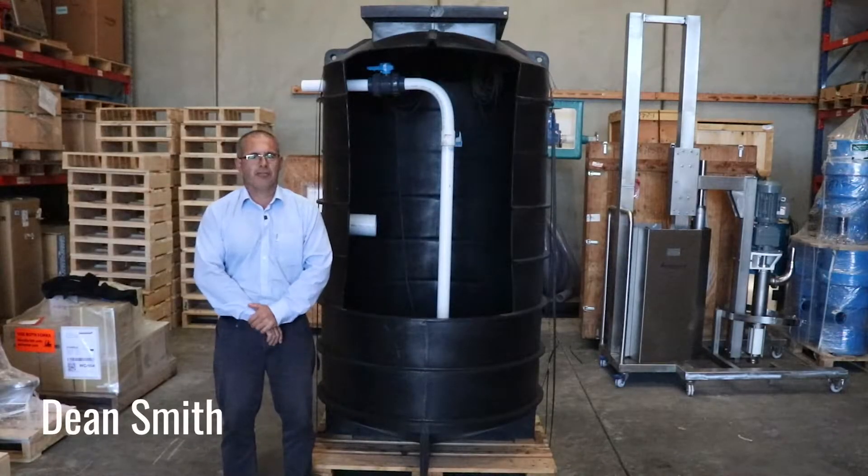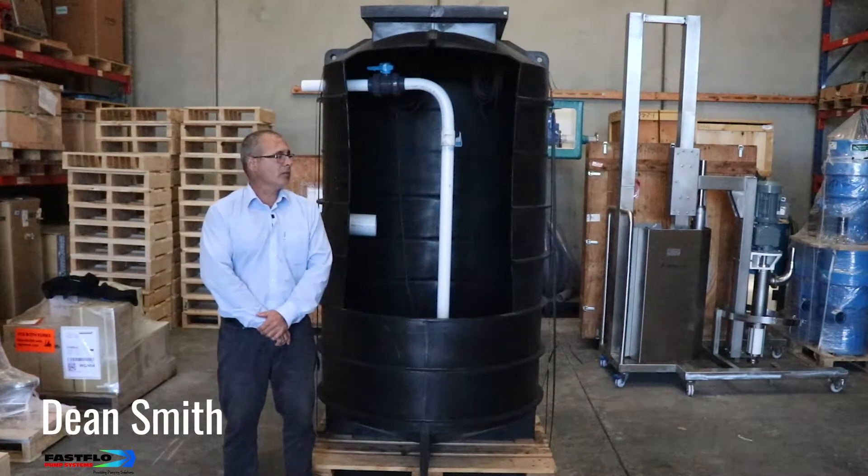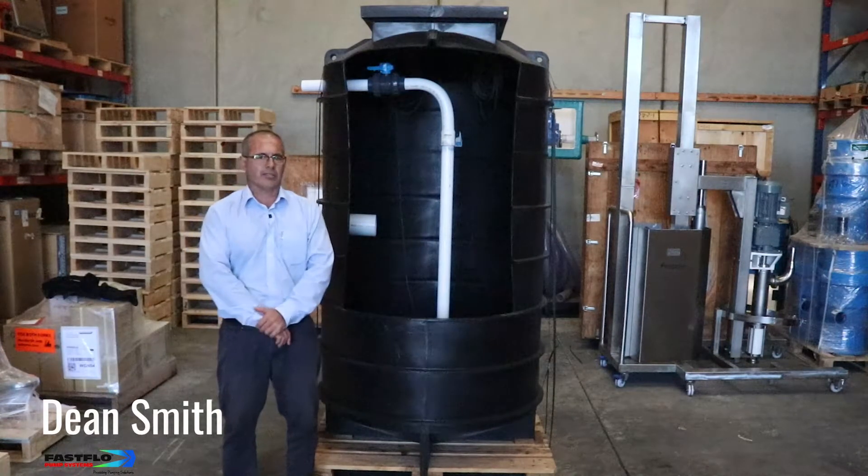Hello, I'm Dean Smith from Fastflow Pump Systems, a division of Pump and Valve Specialties. Today I would like to talk about our Fastflow sewer and stormwater pump stations.